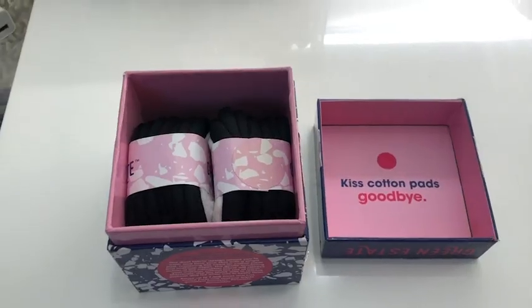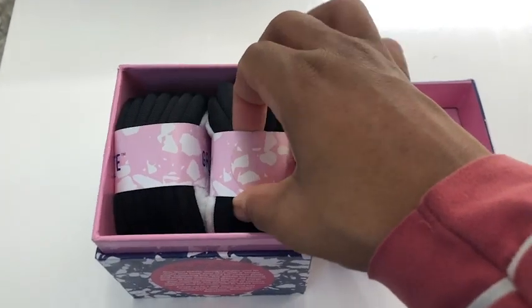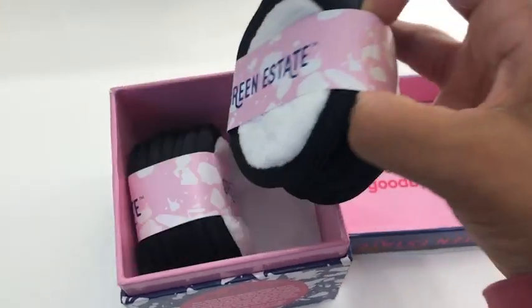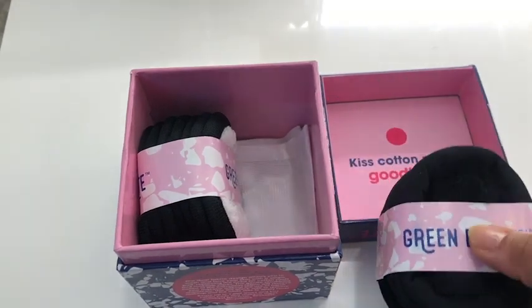Hi everyone, my name is Shaina from WTI. You can easily remove your makeup and put on toner with these dual-sided cotton rounds. These are the cotton rounds from Green Estate, and there was a time when